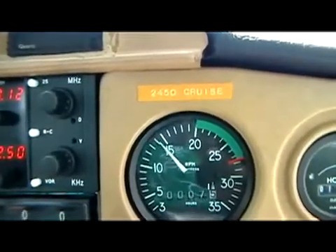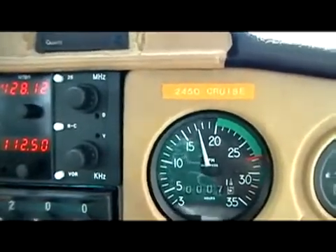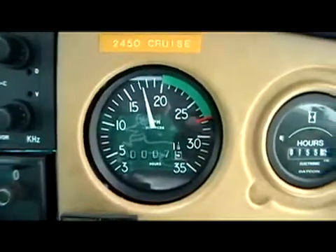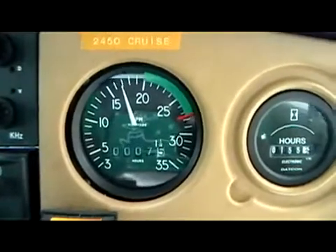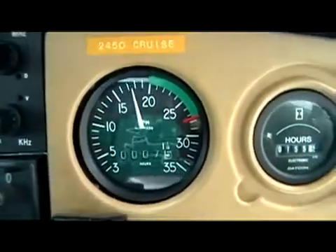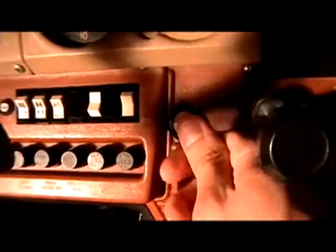We can then run up our engine to 1700 RPMs and from there perform our mag check, checking our left magneto and noting the drop. Next, we bring it back to both and look for a rise. We then check the right side, looking for a similar drop, and bring that back to both. We check our carb heat in the same manner — turning it on and noting our drop.